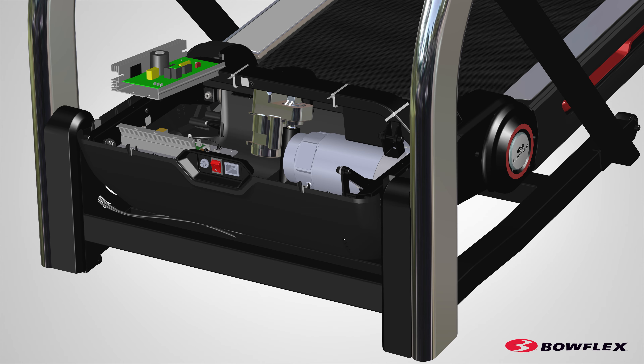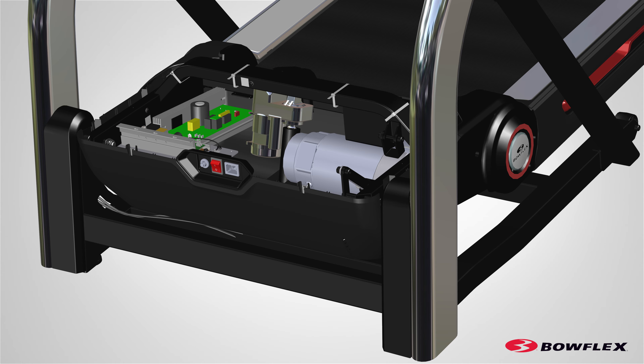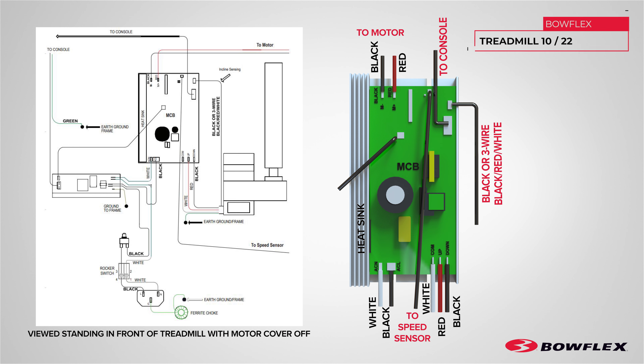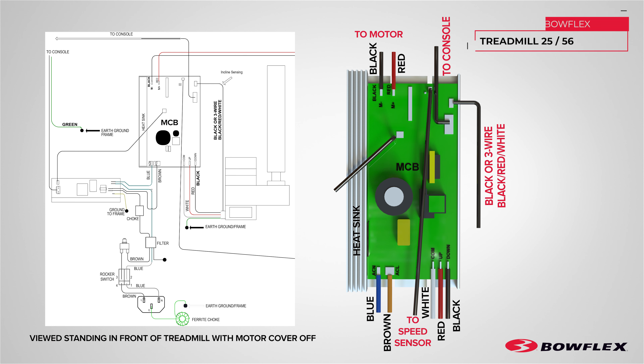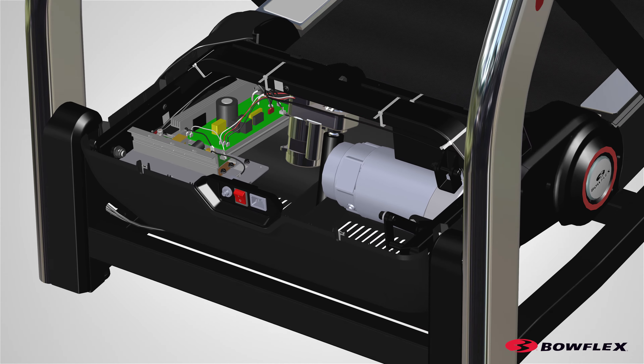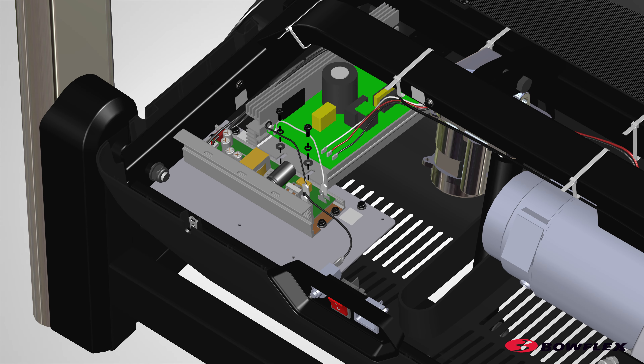Remove the old motor control board and install the new motor control board. Reinstall all remaining parts that were removed in reverse order. Connect all the cables to the MCB in their proper locations. Be sure not to crimp any cables. Reference the manual for a complete wiring diagram and take note of all connectors that connect to the MCB board.